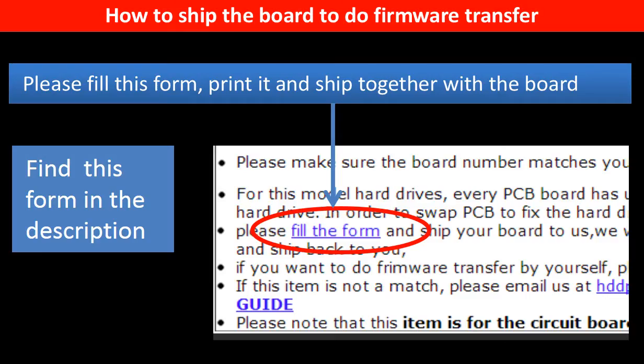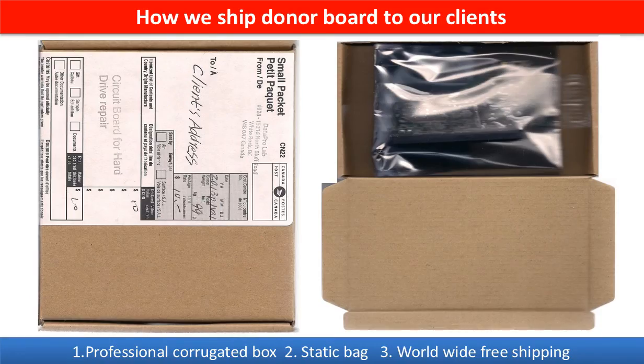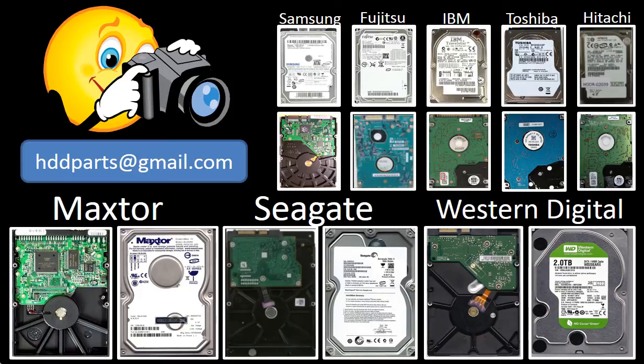In the item description part, you can find a firmware transfer form. Please fill this form, print it, and ship it together with the board. This picture shows how clients ship their PCB board to us to do the firmware transfer. This picture shows how we ship the donor board back to our clients. We carry old brand name hard drive PCB boards. If you cannot find the correct donor board or have other questions, you may take pictures of the hard drive and the PCB board and email to us. We will find the correct donor board or the best solution for you.